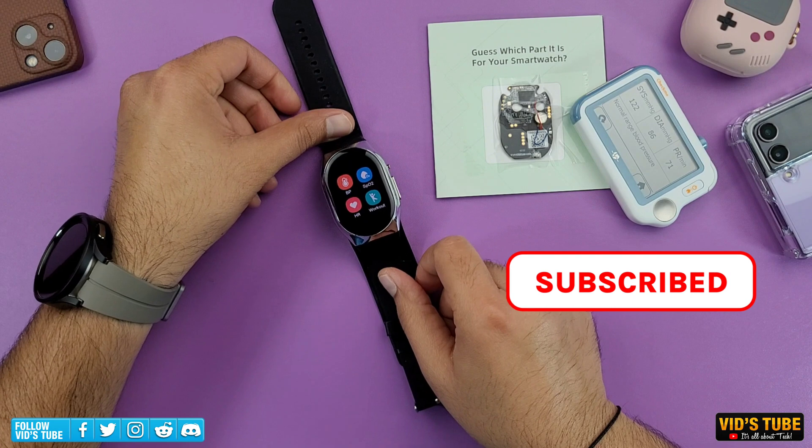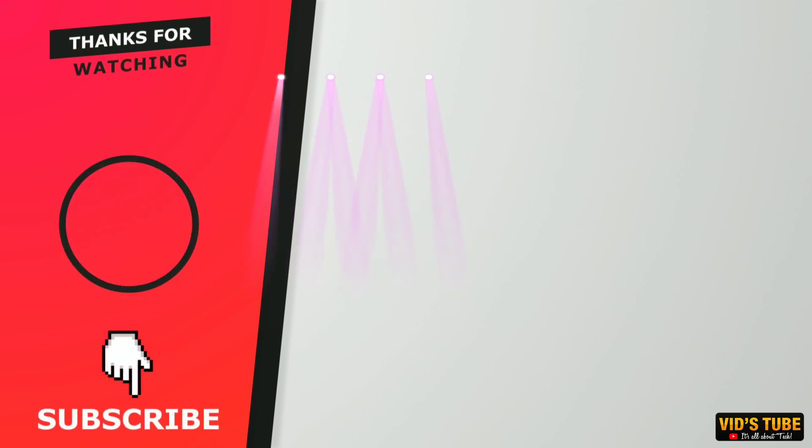Be sure you are subscribed so you don't miss any upcoming videos, and check out the linked videos as you'll find them helpful. I'll see you next time.